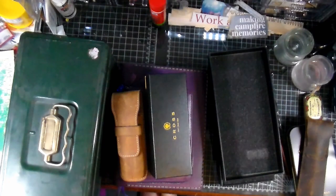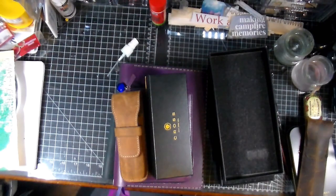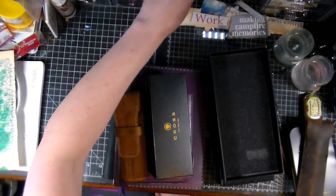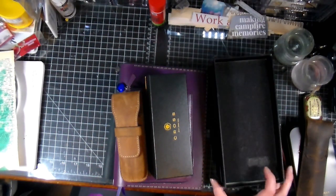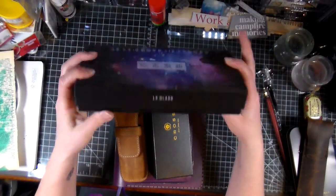Hi everyone, Crafting Vicky here. You might be hearing piano in the background — my son is practicing. I wanted to put a video out because I fell into the rabbit hole of fountain pens again, and I wanted to share some swatching. I'm realizing I don't have swatches for all my inks, and I don't want to double-purchase an ink I already have.